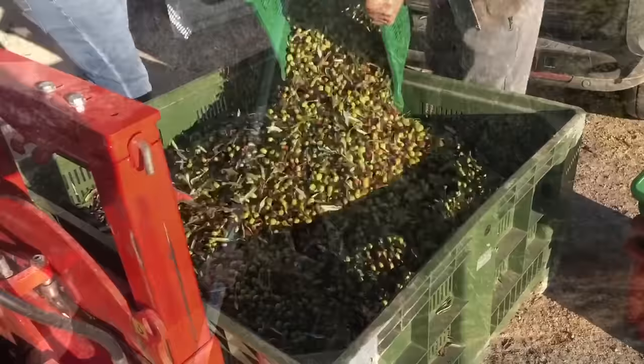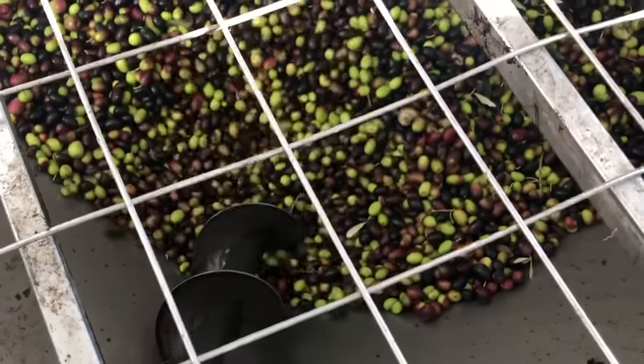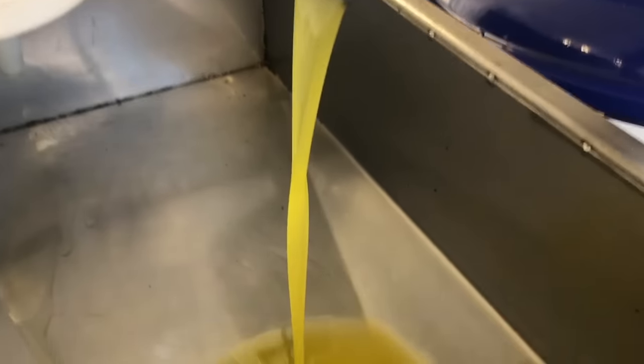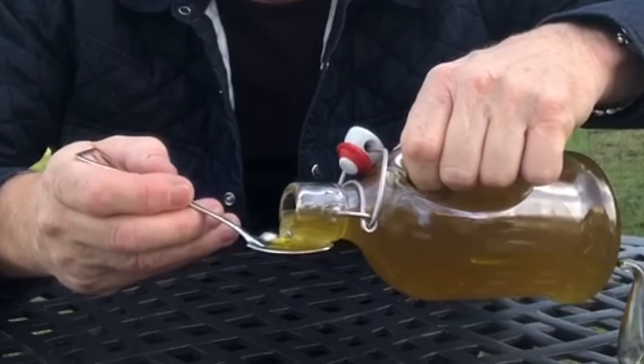I'll show you how I take the olives from the tree, where I take them to get them pressed to produce the olive oil, so you can get a really behind-the-scenes look at something that means something very special to me. I'll take you from the point that we harvest the olives all the way through to olive oil — a personal journey from my olive trees to olive oil.